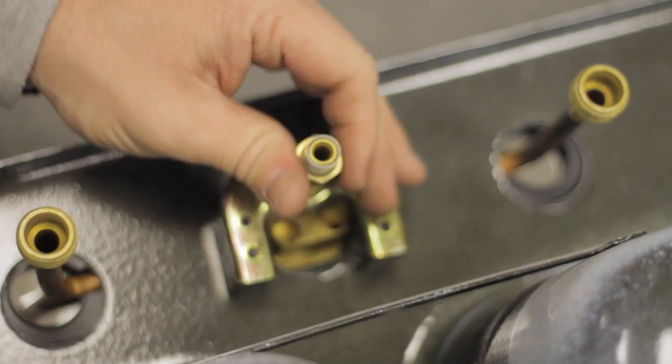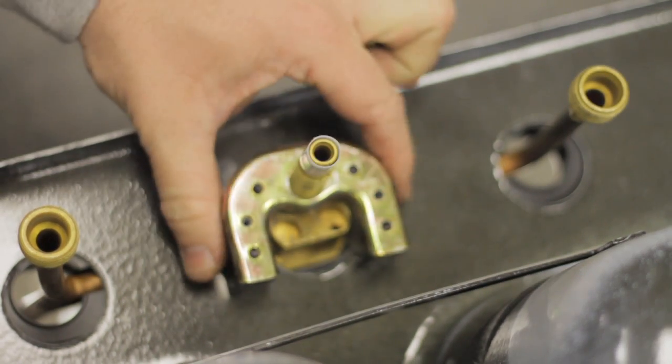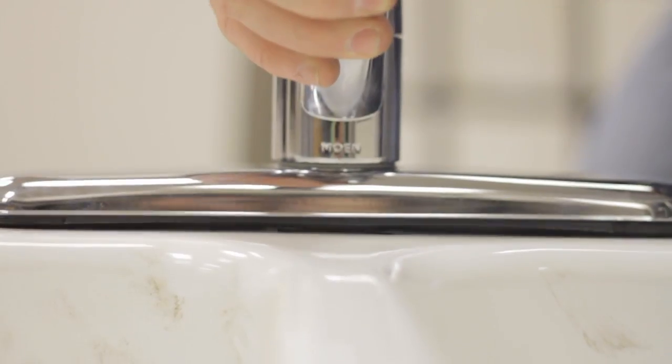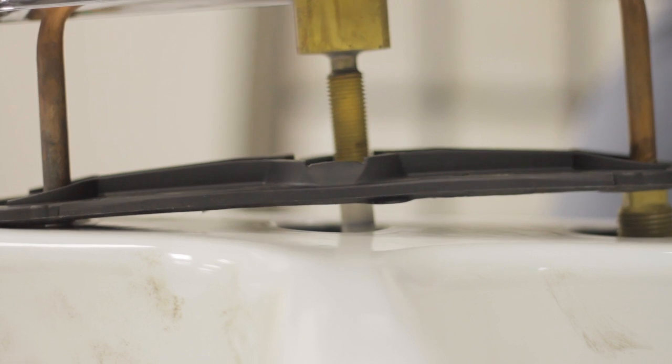Remove your lock nut and base plate. You're now ready to remove the old faucet and reinstall your new faucet.